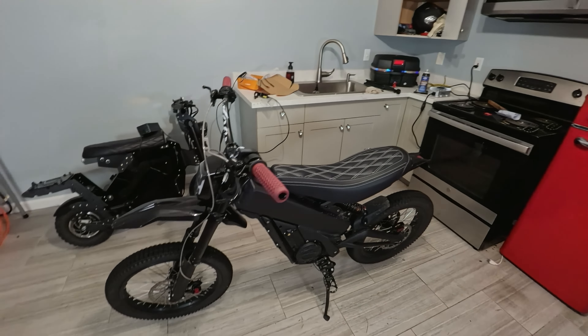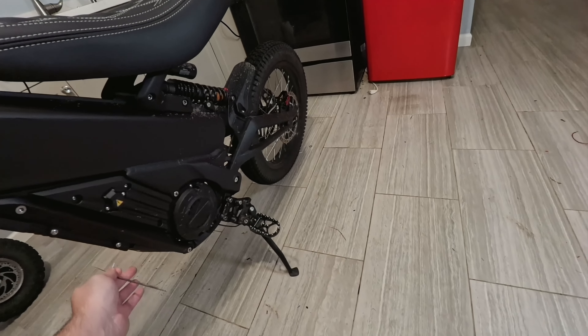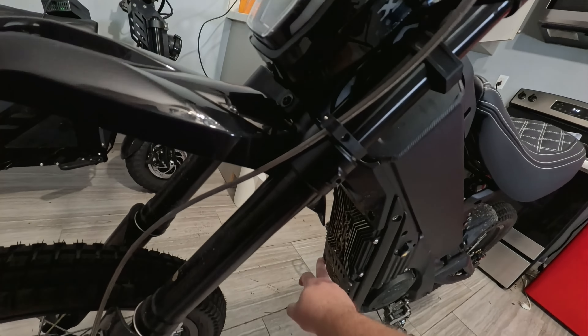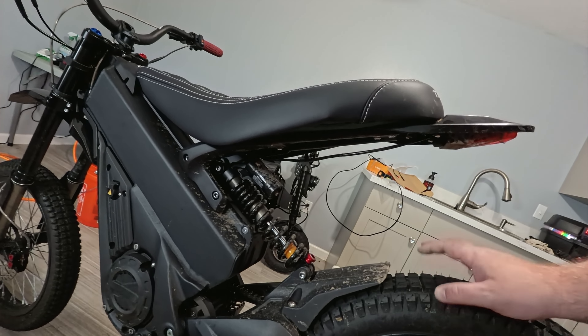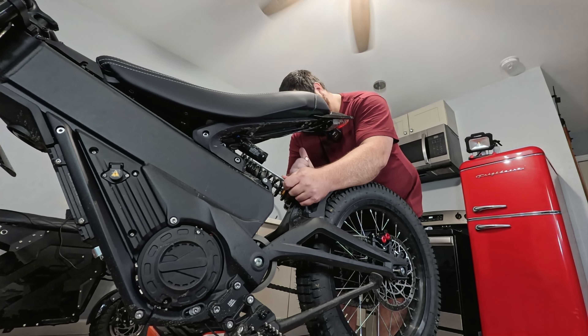She's kind of dirty but should be fine. I'll clean her up afterwards. First thing we have to do is take the skid plate off. I don't have a clue what size — there's no size on it. I think it's four. There's two screws here and two underneath. Okay, got it off. I'll set this aside and clean it later.